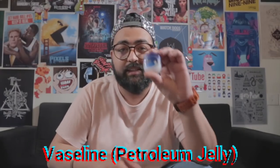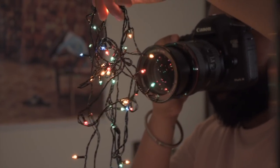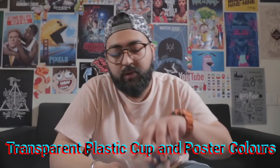For the first trick, you need Vaseline. The second trick you need is Mirchi Lights. The third trick you need is a Moon. The fourth trick you need is a cup and a poster color.